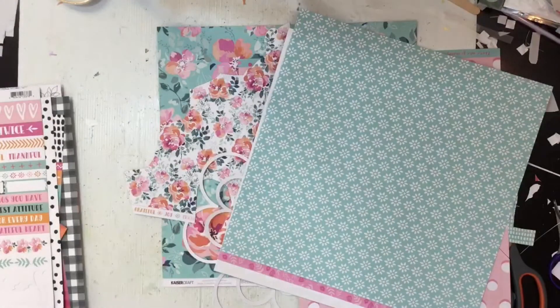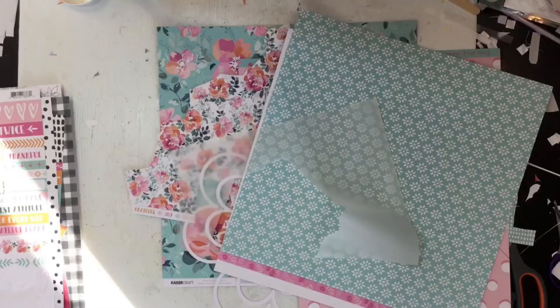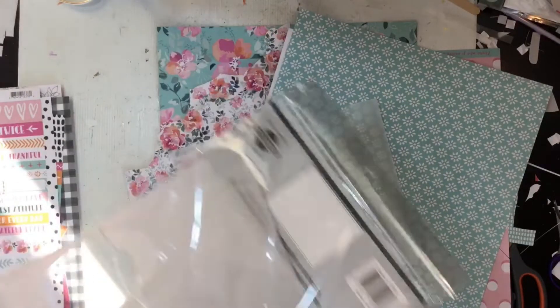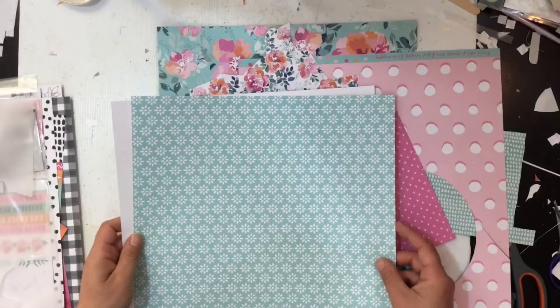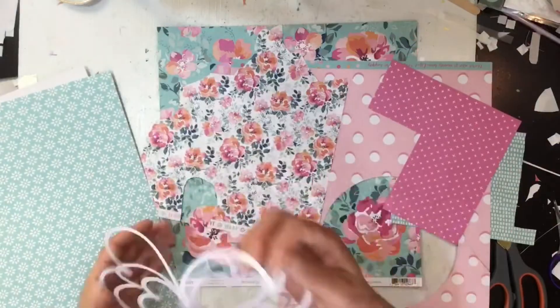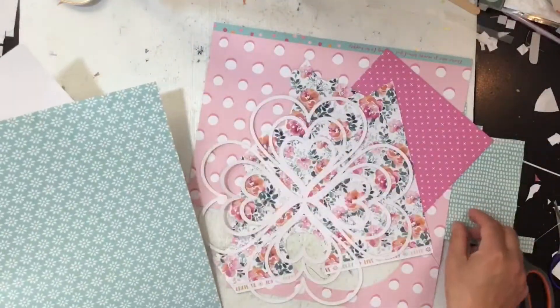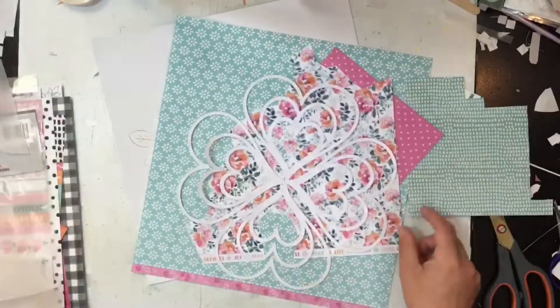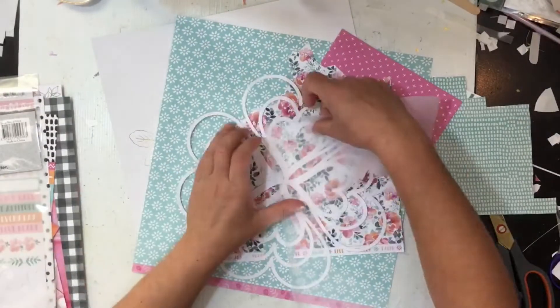I've got this cut file here — it's one of the exclusive cut files for the month of January for Kitaholic Kits. I'm just pulling out patterns that I want to back it with, and I'm going to bring in some vellum just to tone it down a little bit and add some softness, because while a lot of these patterns are very delicate and pretty, they are very busy.